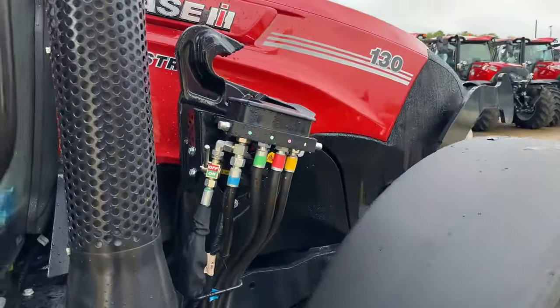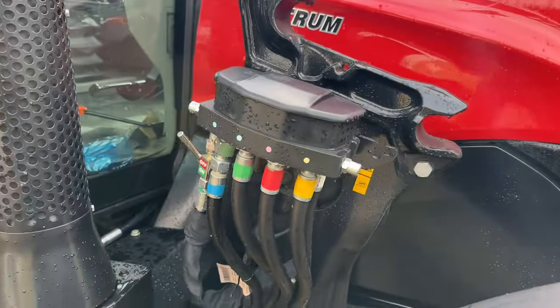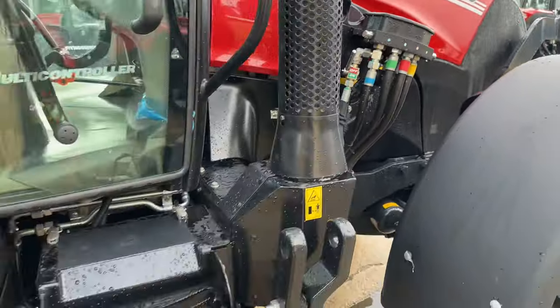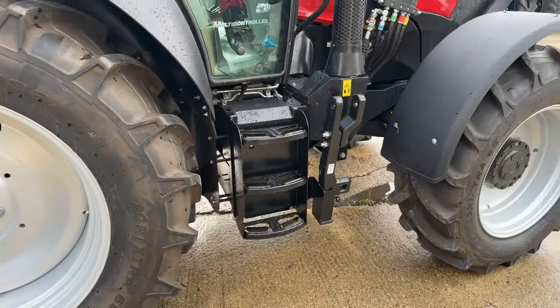You can see the loader ready kit there with the fitment. The battery box is just under there, and you can see the clevis hitch.